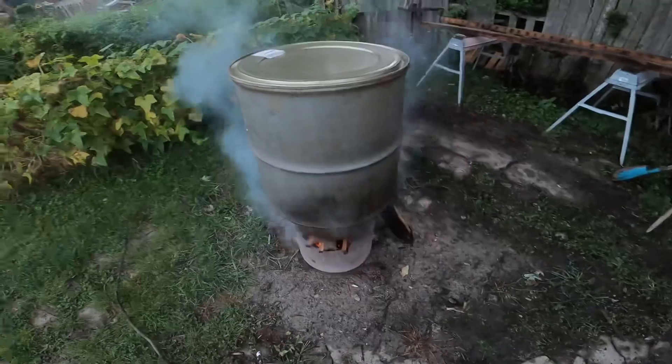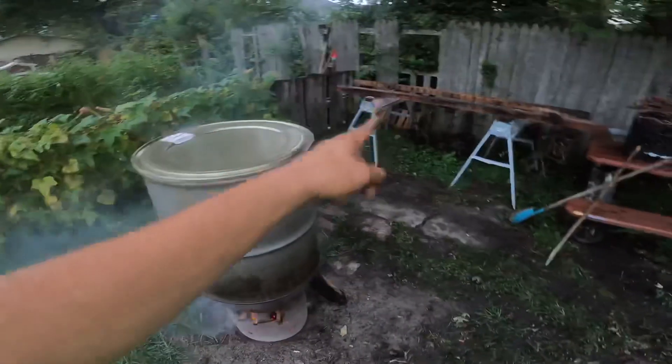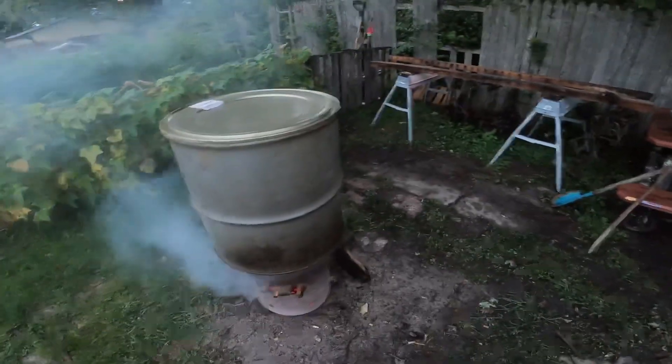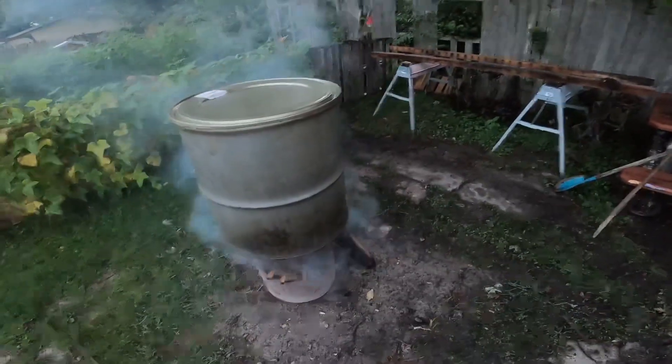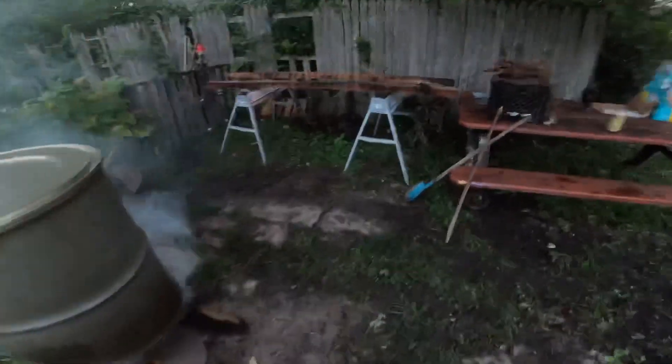We're going to let this wax melt — we already got our traps in there, and as soon as that wax melts we're going to pull them up out of there, hang them up, and have some more to throw in there. This is the final step in getting everything waxed. It's definitely not going how I wanted it to go today, but everything's kind of falling into place. Here's some of our traps that we got dyed — they actually turned out pretty well. Super dark black compared to all rusted up whenever we first put them in there.